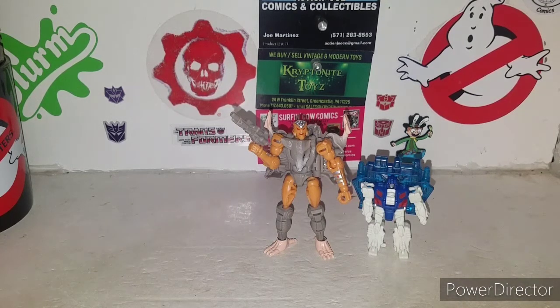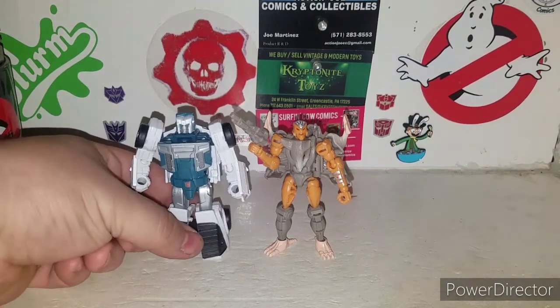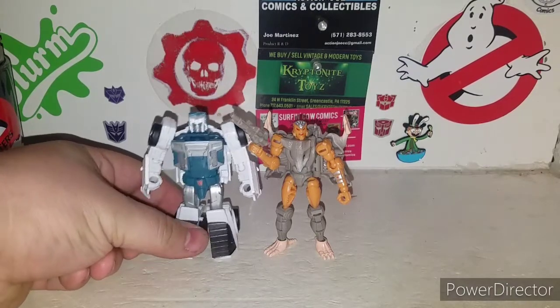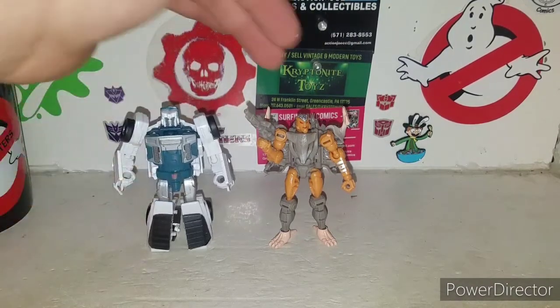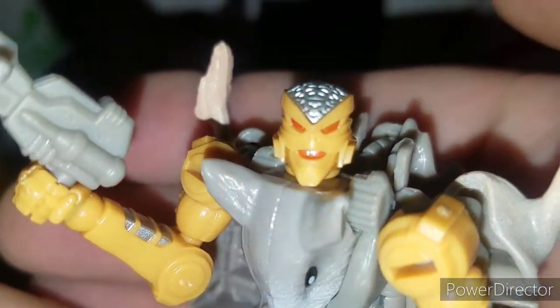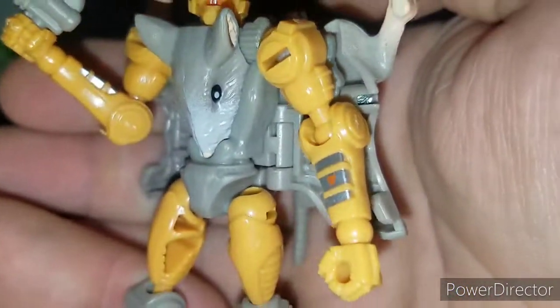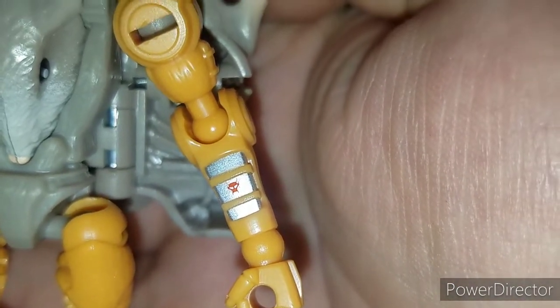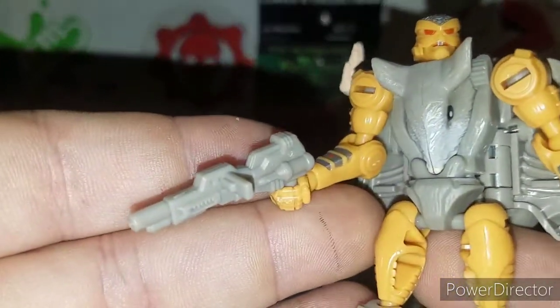For size context, if you have a Sound Barrier you'll know what you're getting into. Or compare with Tailgate for size reference — that really tells you the size on these guys. They're smaller and a lot slimmer compared to the legend size, not as bulky. This is the Beast Wars Rat Trap. He's got his little Maximal logos right there — I'm surprised they actually put them on both sides of his arms, which is awesome. And he has this nice little pea shooter blaster.